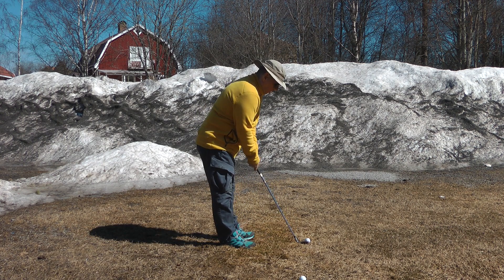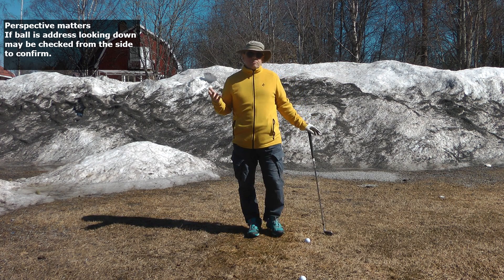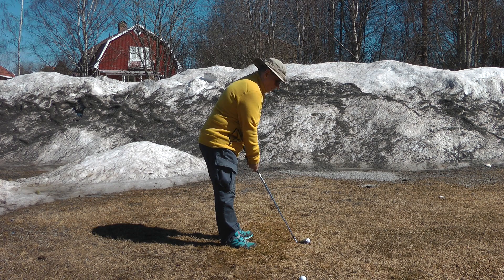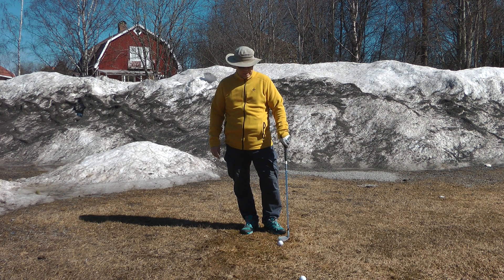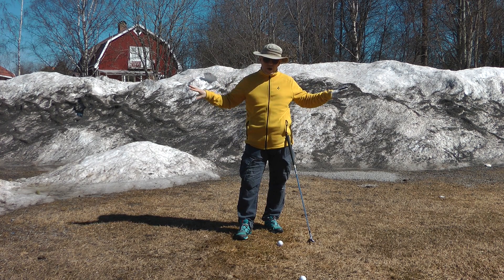I tell people to address the ball generally a bit more on the toe, and there's a perspective thing here. If I look down at the ball I look way on the toe, but if I look from this angle it's not that bad — perspective changes things. If you've been addressing the ball a certain way for 30 years, addressing it more on the toe will look wrong at first. You need to check those two perspectives and make sure you're addressing the ball better.